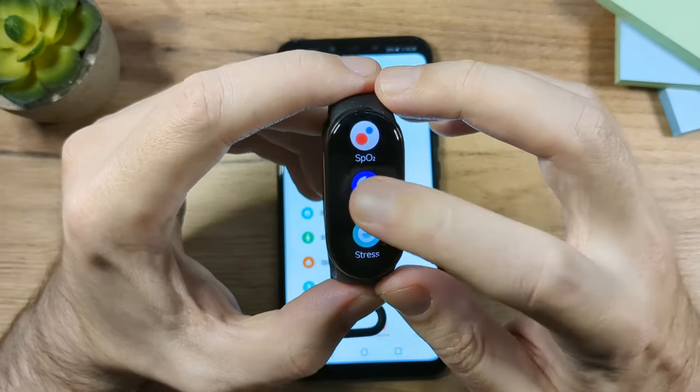For notifications from apps like WhatsApp, go to the app, tap on Devices, and tap App Notifications. Make sure it's enabled and Wake Screen is on. Don't turn on the All Apps option — instead use Custom Notifications and select only the specific apps you want notifications from. You can also get notifications from your calendar.